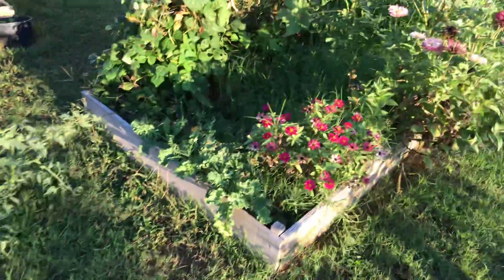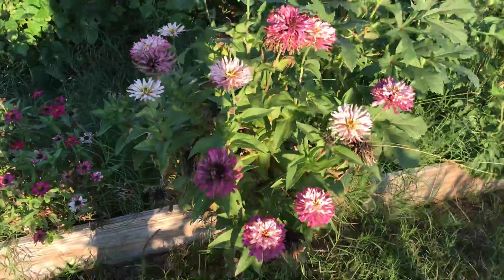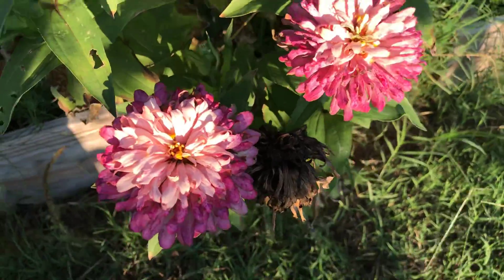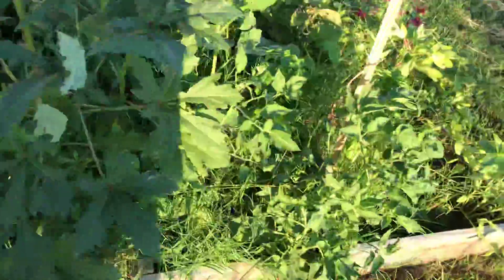These were supposed to be like a candy cane mix — where they're bicolor. I'm saving the seed from it, I don't know if we'll get the same thing. We'll see. Pretty interesting plant though.